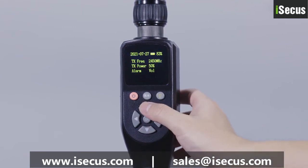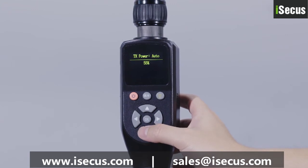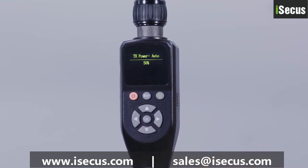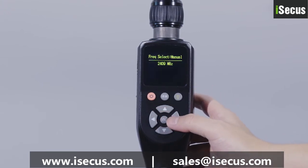In the central control interface, the transmitting power can be quickly adjusted by pressing the upper and lower navigation keys. The transmitting frequency can be adjusted manually from 2,404 MHz to 2,472 MHz.